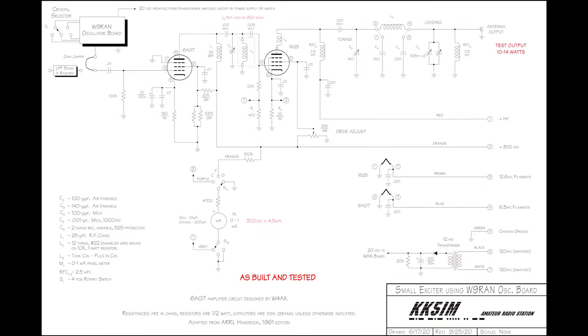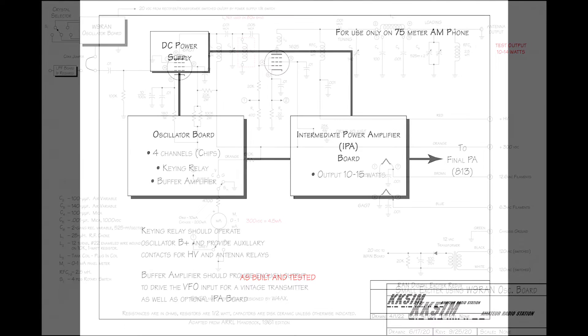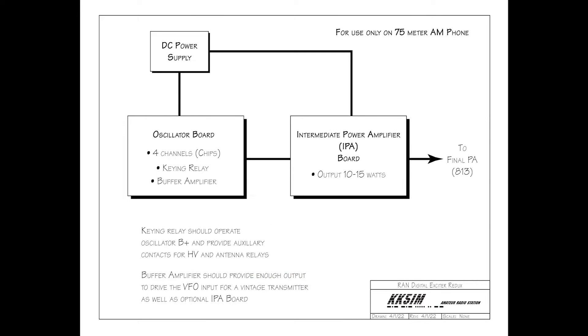I didn't want to tear the little rig up. Instead, I came up with a schematic using the handbook article. It would need a buffer amplifier, so my design team came up with a plan to use a 6AG7. I want to make it clear that I am a builder, not a circuit designer. My very dear friends are electronic experts — they show me the way, and I simply build it.